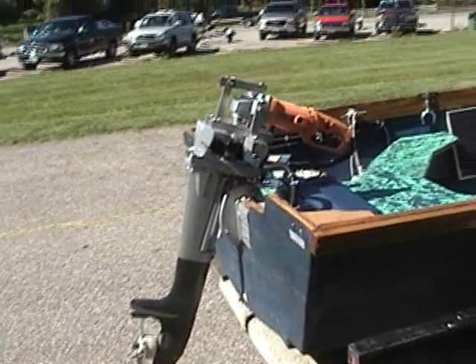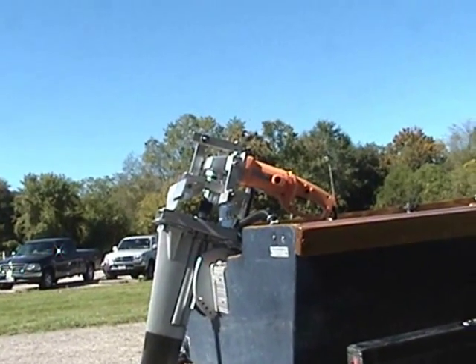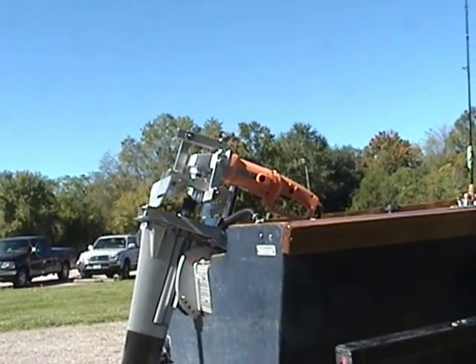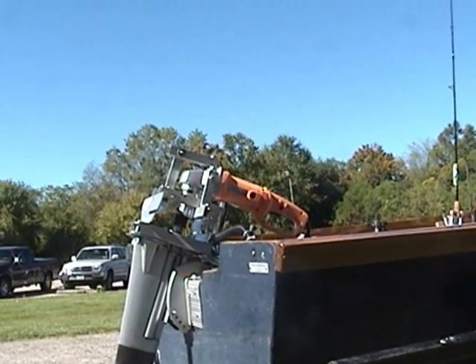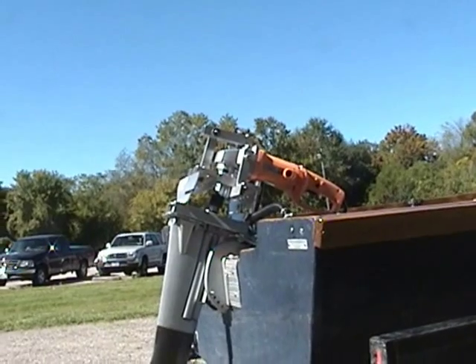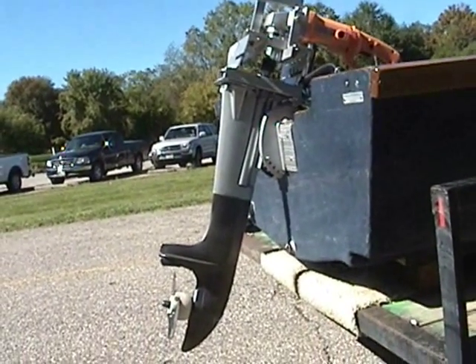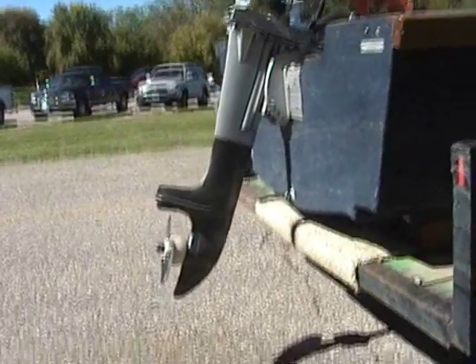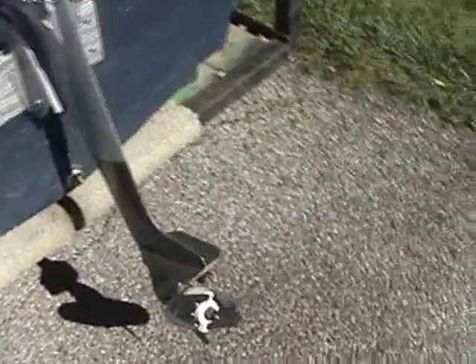Alright, there it is. You may have seen our part one through six on this. This is an 11-amp angle grinder mounted to an old Sea King outboard motor. Today we're going to try out a new prop. This is a speed prop. It's handmade. Hoping that it'll turn a little faster in the water.